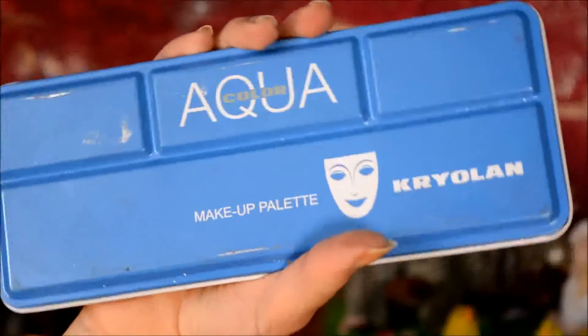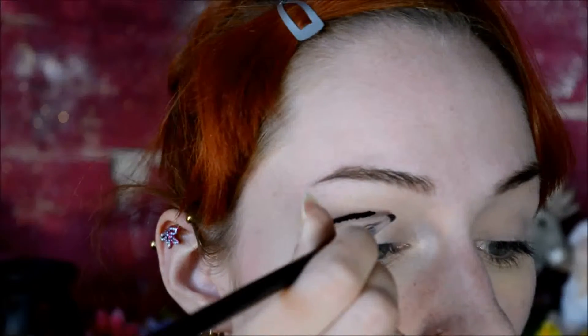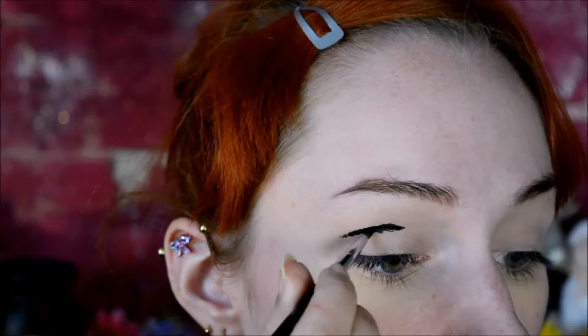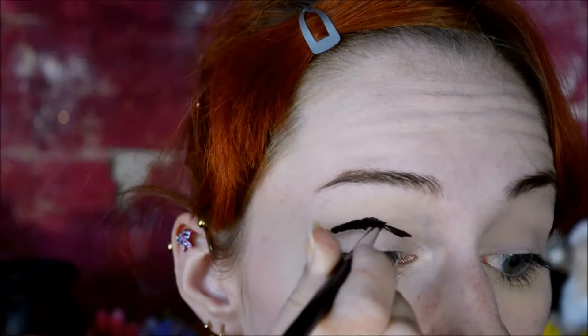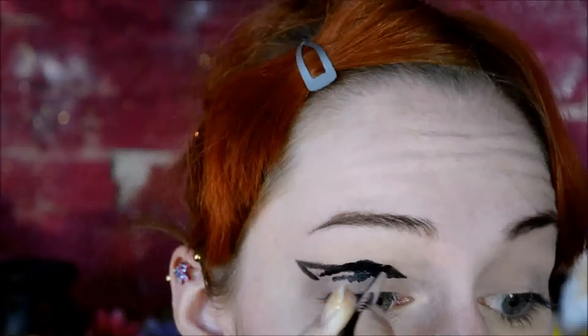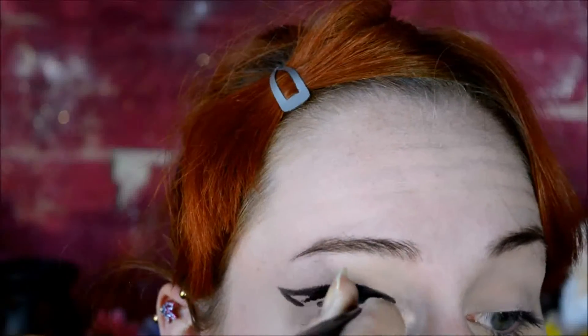Then for the fun part, I used Face Paint by Crayola. This is a palette, but you can also just find the colors separately. I just used black and white, and I started out basically making a huge black spot where I would usually make the crease the darkest with eyeshadow. I sped this up for you because it's really something that takes a long time, especially in the part where my eye, where there were the skin creases.